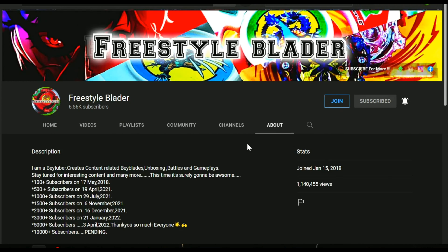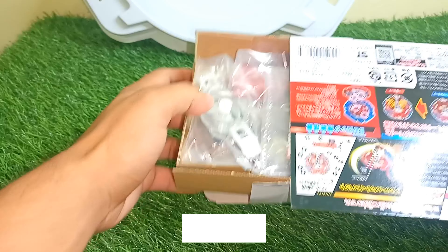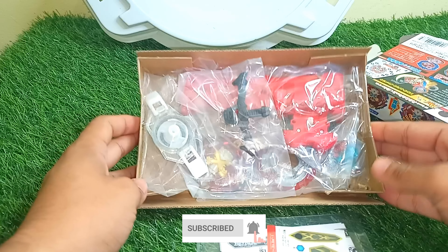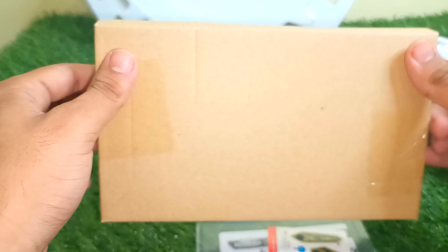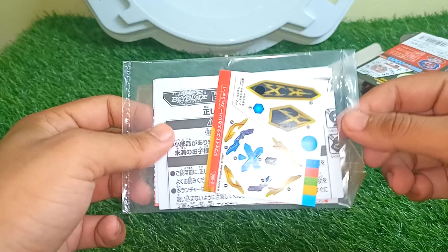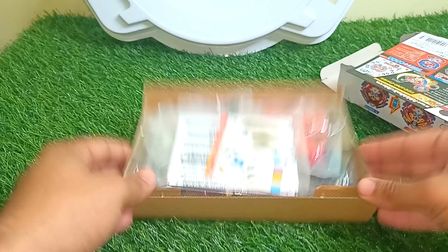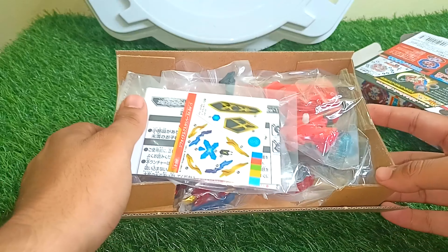I opened the box and now let me quickly take out the stuff. As you can see, it comes with all this stuff — all sealed and packed. This is the sticker sheet and some user manual, as you can see here.